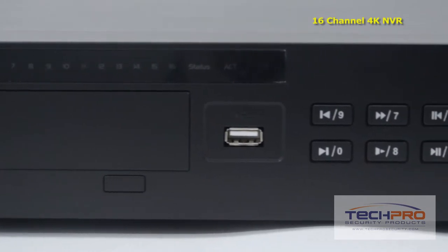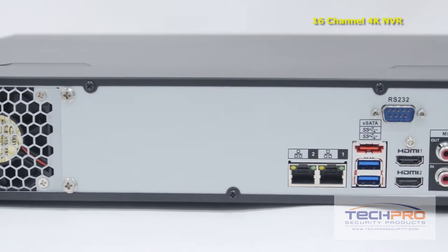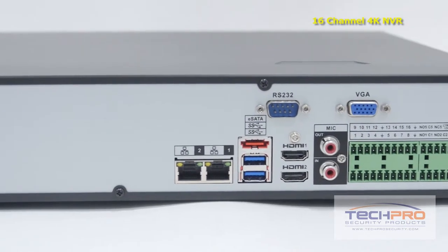This 16-channel NVR holds up to 4 hard drives at 6TB each, and recordings can be backed up with an external hard drive connected via USB port or uploaded via FTP.